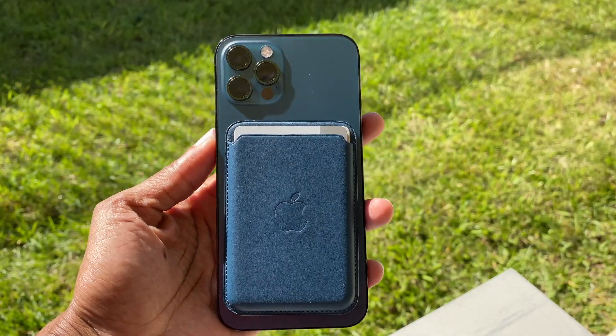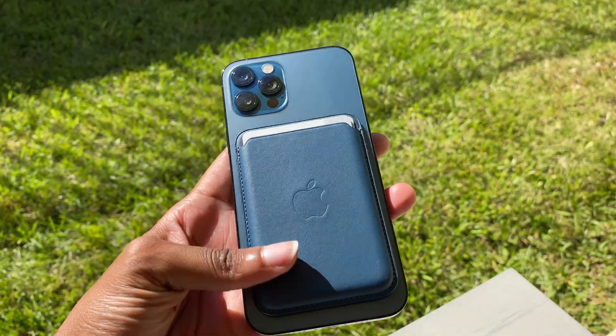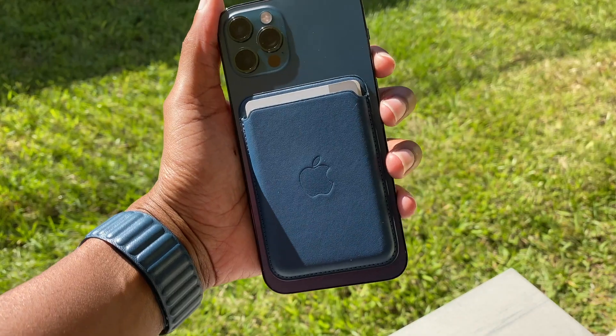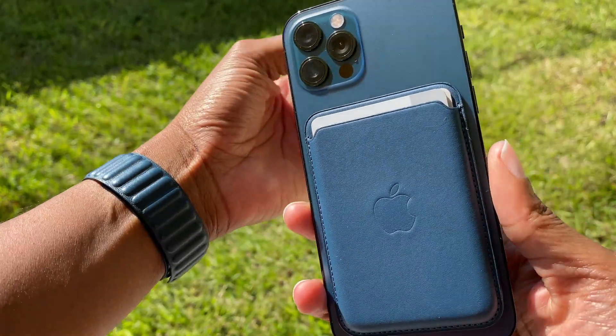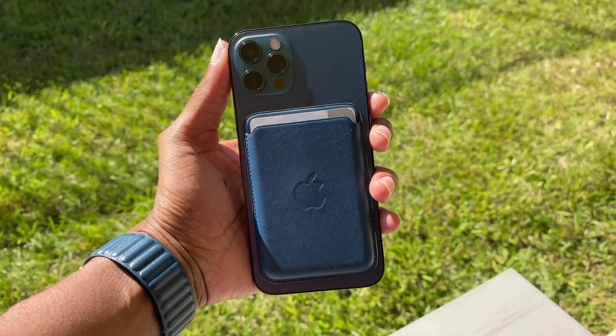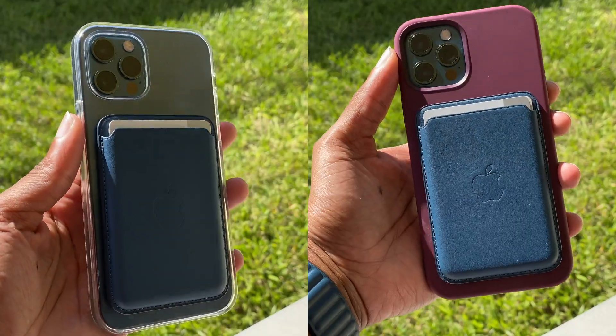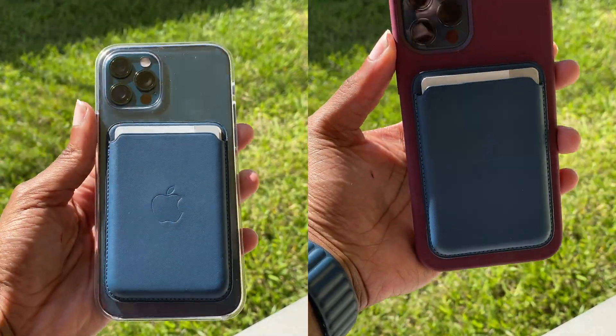Of course I wouldn't be Introverted Tech if I didn't take this outside to give you that natural light look — combination with the watch band and wallet. Oh my god, I love this. I just want to wear my phone with no case, honestly. I also wanted to show you quickly how the clear case and the plum case look outside with the wallet.